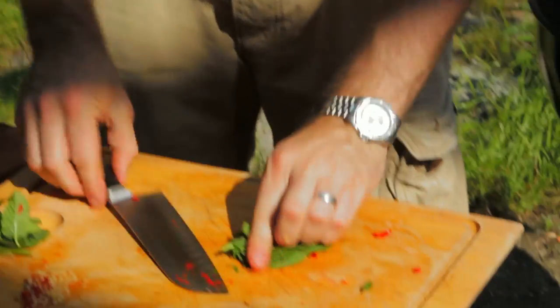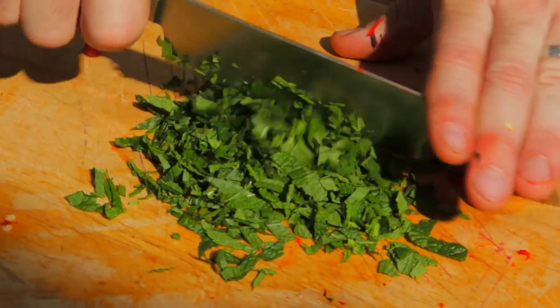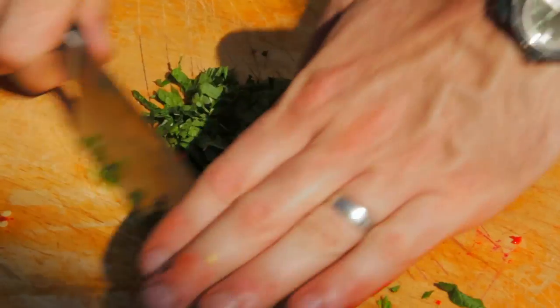Next up, some mint. Mint goes really, really well with goat's cheese, works brilliantly with chilli, and is really great with the aubergines. This is fresh from my garden so I know it's going to taste great. Just tear off the thick stalks and run a knife through. It's going to add some great colour to the dish, but also it's just going to freshen everything up.